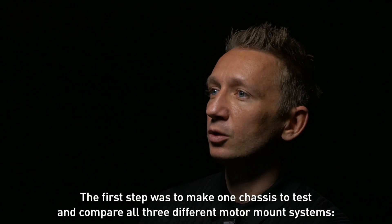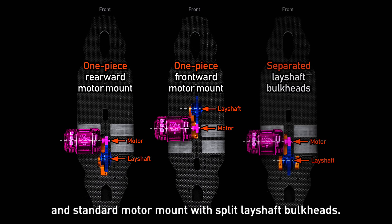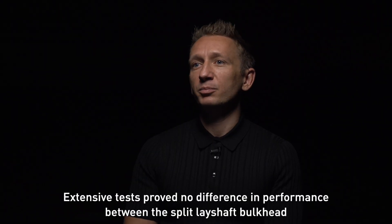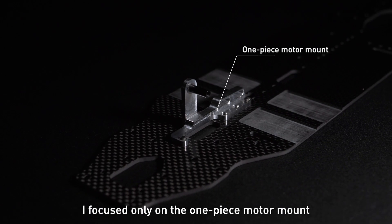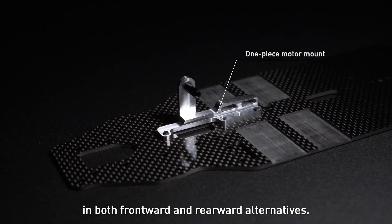The first step was to make one chassis to test and compare all three different motor mount systems: motor rearward, motor frontward, and standard motor mount with split bulkhead brackets. Extensive tests proved no difference in performance between the split bulkhead bracket and the new rearward motor mount position.